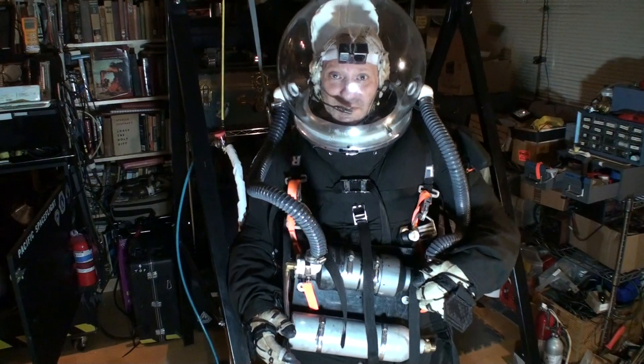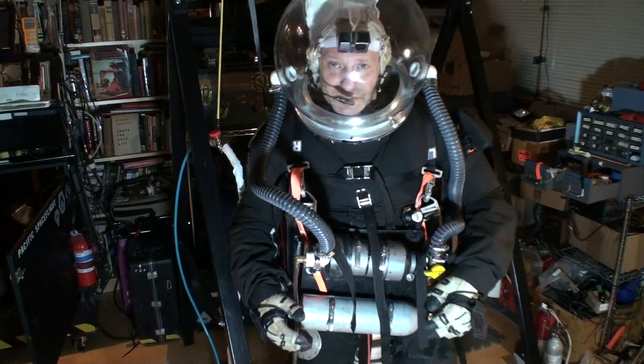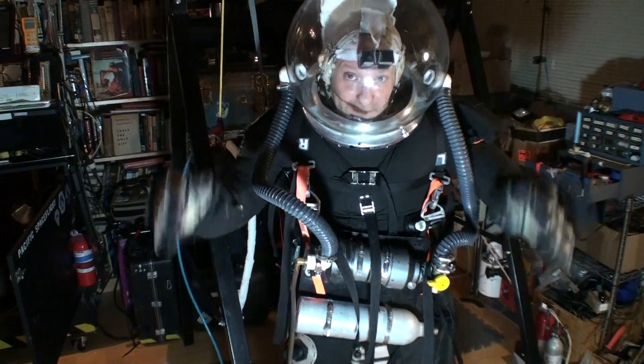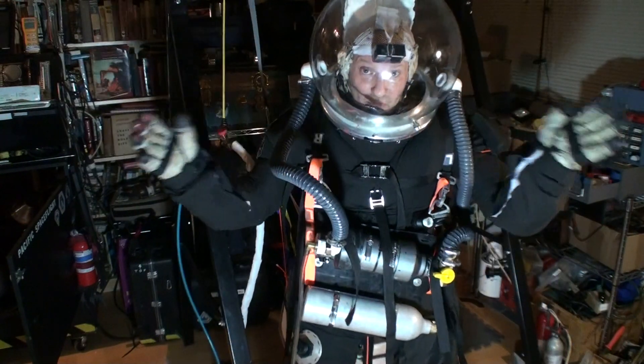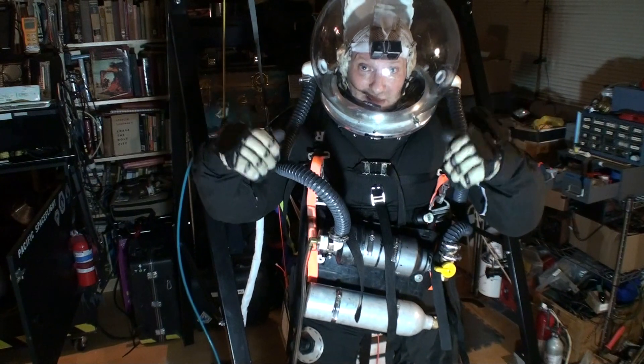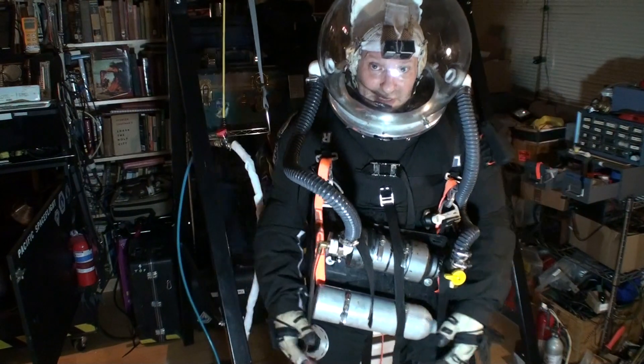So this is about 2 pounds of pressure in the suit, and I'm not planning to fly it at this pressure for this flight, but in future flights this is roughly what we want, and I have excellent mobility in the wrists and in my elbows, and that's where I really need it.